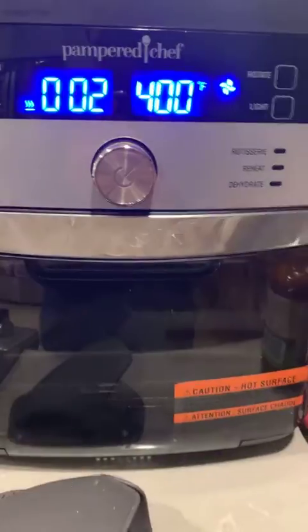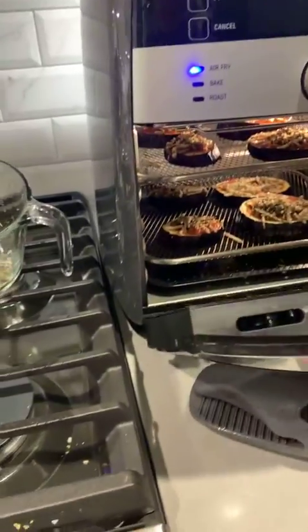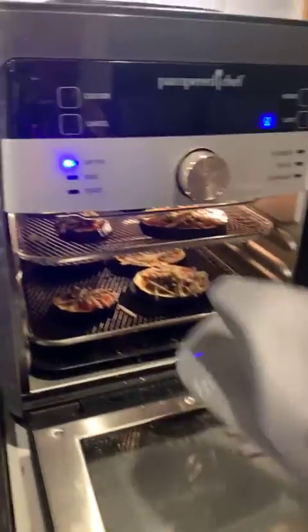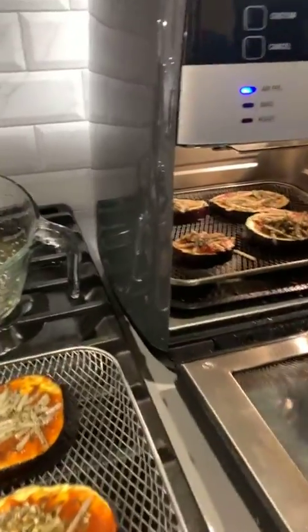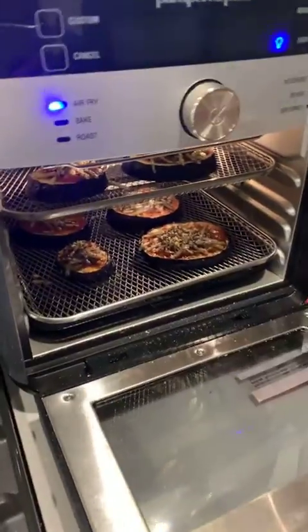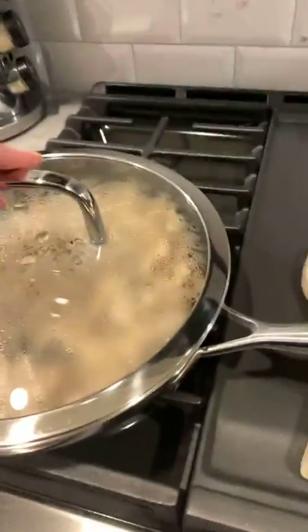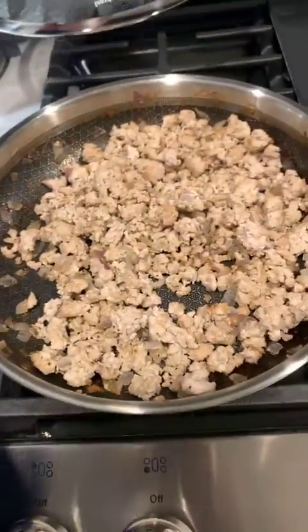I can also show you my turkey meat is done. Halfway through already, so let's just flip this really quick — you just pause it and open it. I'll take this out, move this one up, and let that cook. Here's my turkey meat, all cooked.